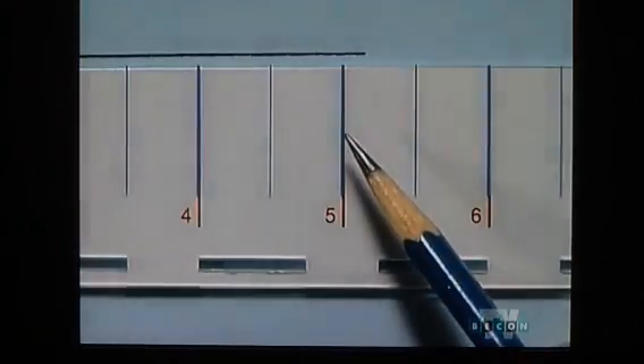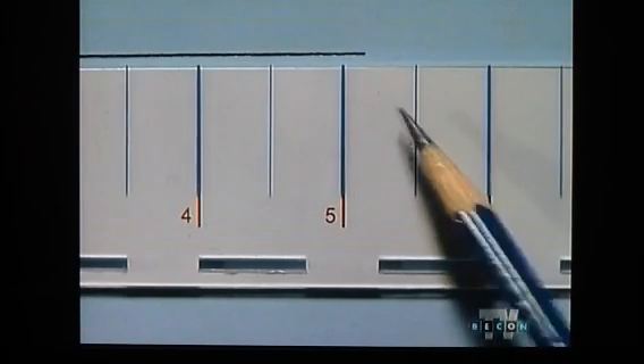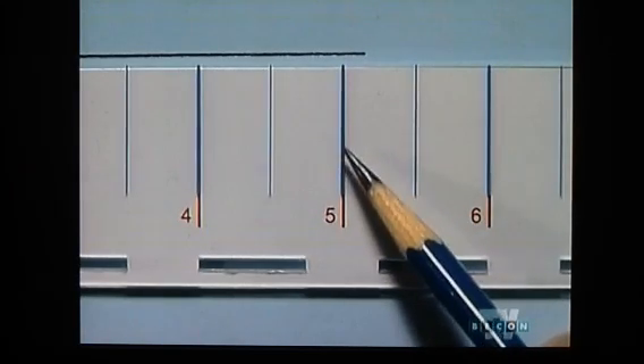Instead, we have to approximate the length of the segment. To do that, we round the length of the segment to the nearest half inch. The length of the segment falls between five and five and a half inches, but it's closer to the five inch mark than the five and a half inch mark. So this segment is approximately five inches long, rounding it to the nearest half inch.